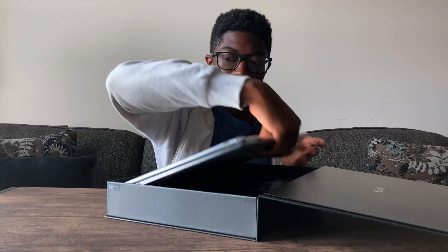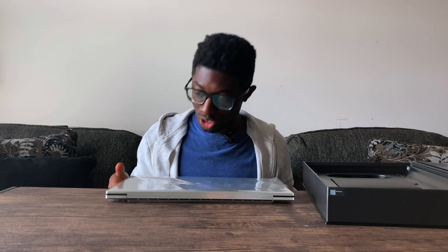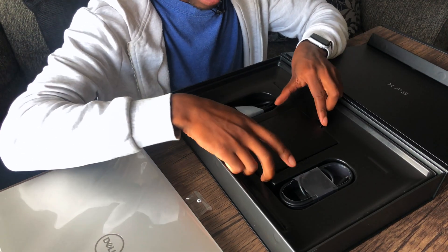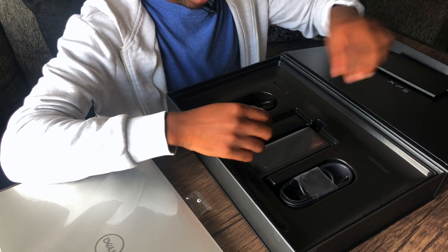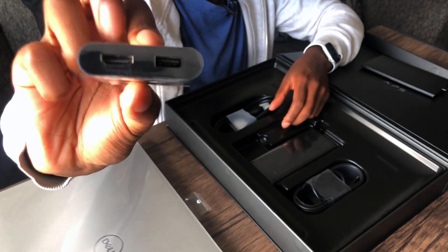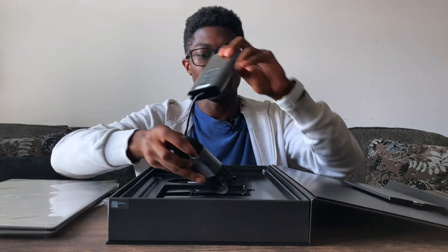There's a tab right here. What comes in the box is the power adapter as usual, paperwork that no one reads, and then a USB dongle that has a USB-A to HDMI — that's pretty nice. And then we have the huge 130-watt power adapter. It charges through Thunderbolt 3 USB-C, so that's cool.